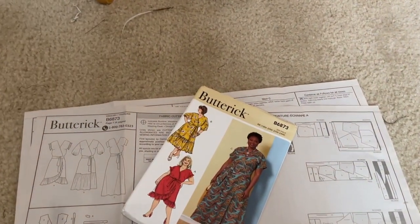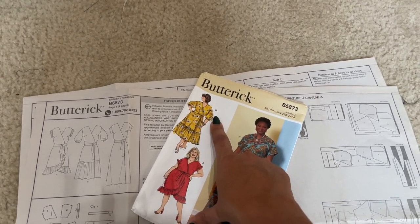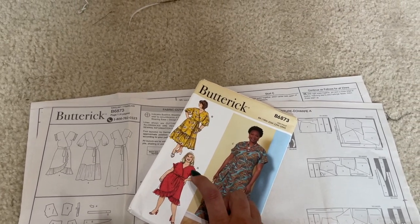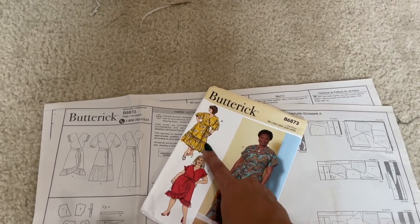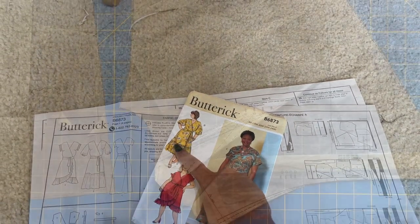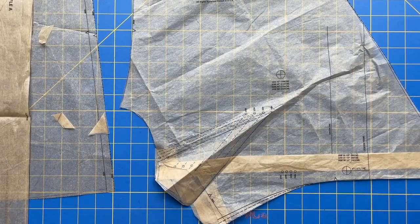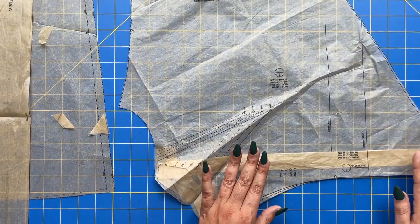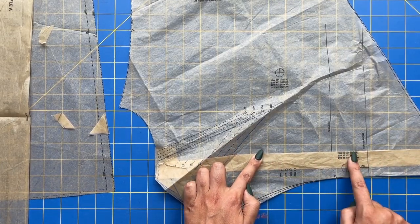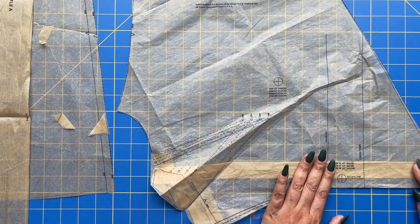With all that said and after checking my fabric, I'm going to do the view B bodice with the view B shoulder, and the length of B's skirt with the flounce of A added on. Once you assess what alterations need to be made, you need to make them. The first part was easy — I just folded along my waistline that I marked with a pencil and folded that up, removing about an inch because my waistline is so short.